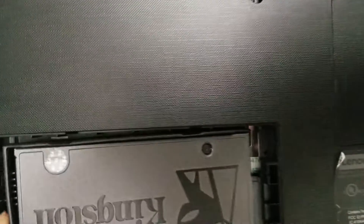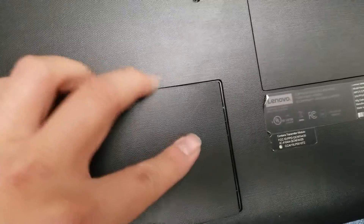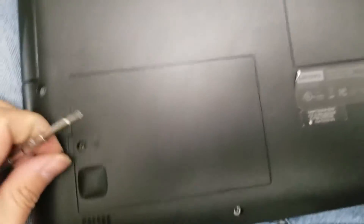Make sure it lines up. Push it back in, put it down. Put the cover back on just like that, and put the screw in place.